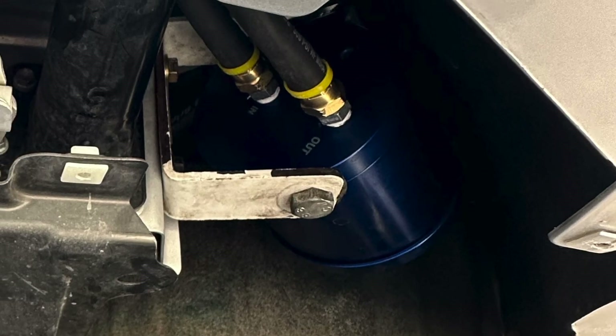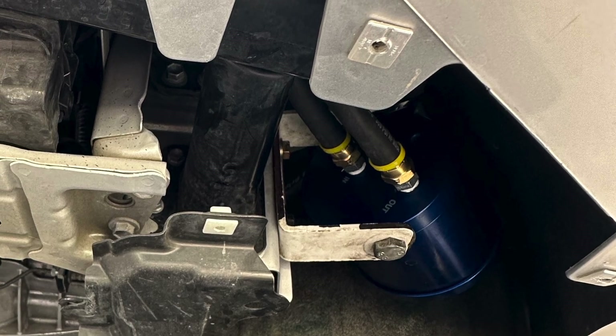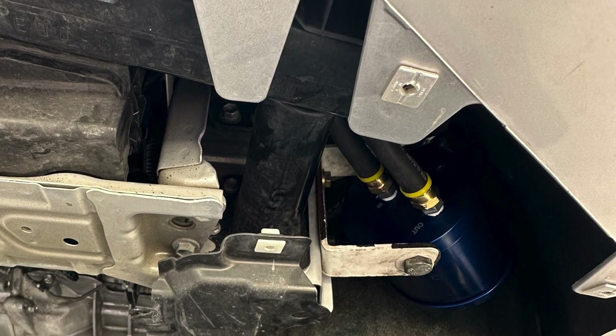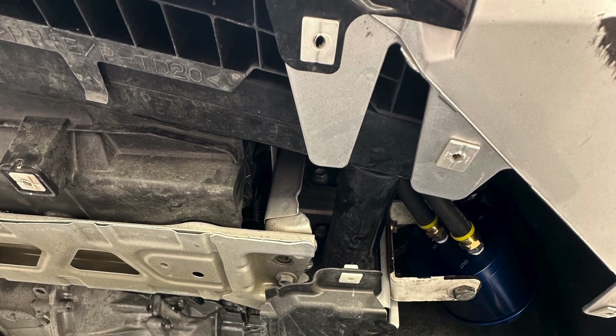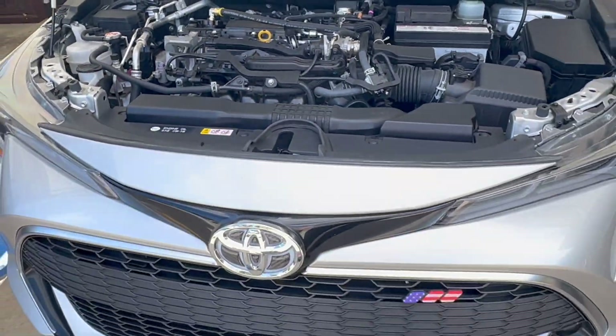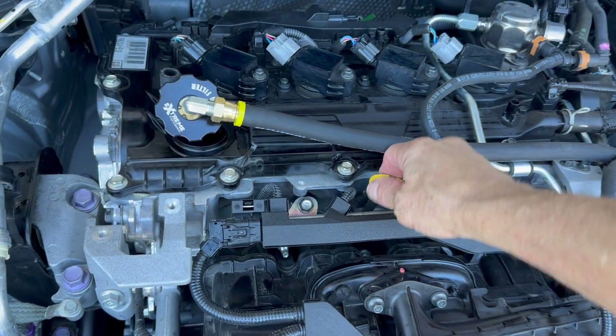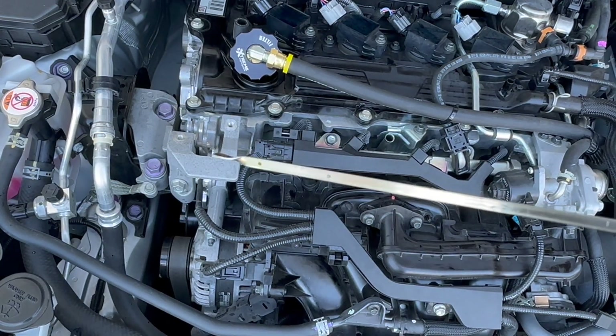Verify all connections are tight and hoses are safely routed — then you're ready for the test. Run the engine a few seconds and check for oil leaks. If all is good, run it five to ten minutes and recheck for leaks. If you just did your oil change and added five quarts and verified it was full, reinstall all the bottom paneling and take the car off the jack stand so it's level, then check your oil again. The small extreme oil filter will add about three-quarters of a quart capacity to your engine's oil system, so check and add if necessary.